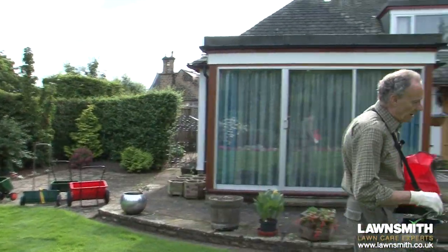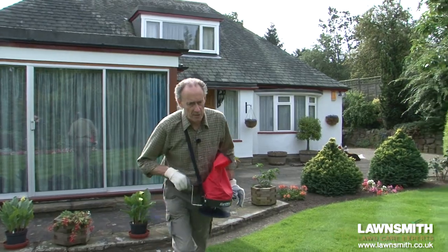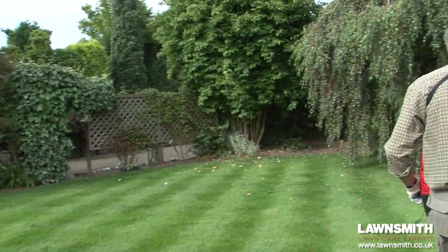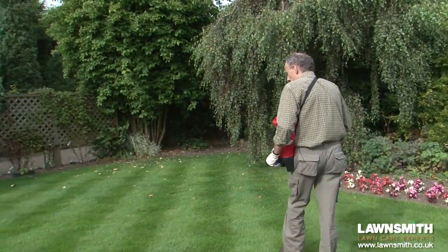As you can see this is quite a quick procedure. This lawn is over a hundred square meters and I can do it in about a minute.